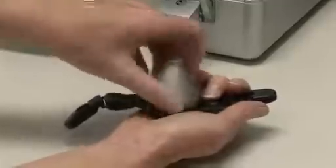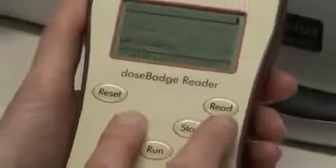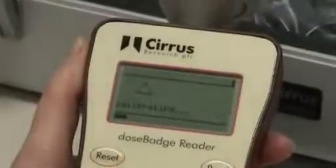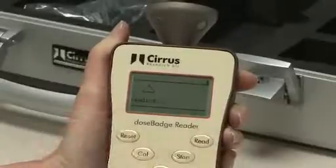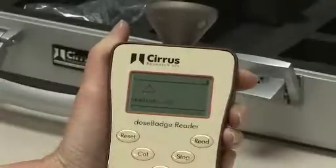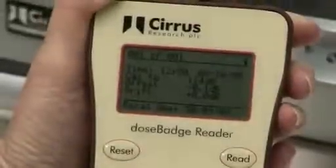A dose badge can be recalibrated at the end of a measurement. This is an optional step. To calibrate, insert the dose badge into the calibrator cavity ensuring the infrared windows are lined up. Press the cal button. A timing bar will scroll across the screen twice to confirm successful calibration. To read the measurements to the reader unit, insert the dose badge into the calibrator cavity ensuring that the infrared windows are lined up. Press the read button on the reader unit. During the download process, a timing bar will indicate progress of the data transfer. Once complete, the reader unit will display the measurement information.